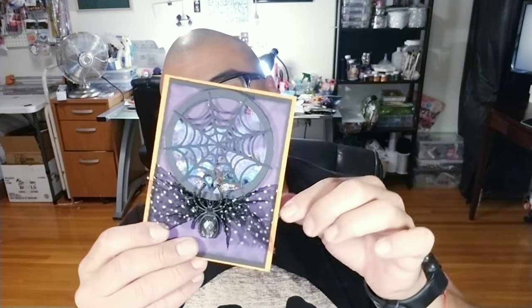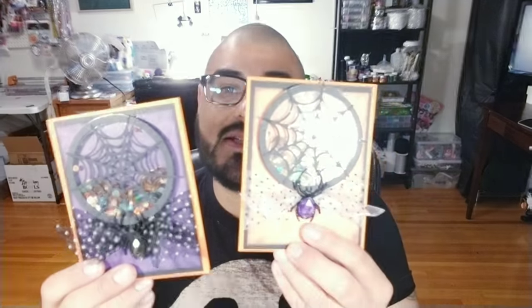They're a little tedious because they have a few steps just to make these little bad boys. But I can assure you that once you get the ball rolling and once you make them, you're going to be so satisfied and so happy that you did, that you're probably going to make more than two.